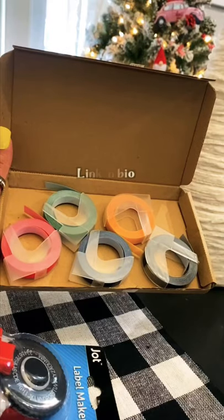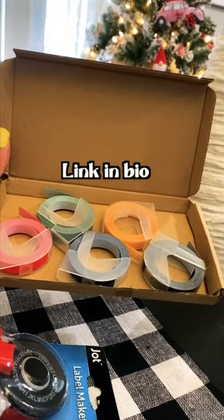Once I got it home and opened it, it doesn't come with tape and Dollar Tree doesn't sell any of the tape, so I had to order it on Amazon.